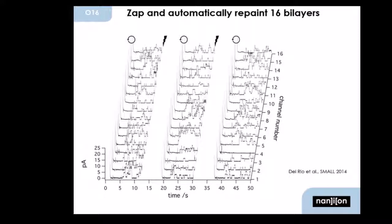You can also zap these bilayers and, just by a push of a button, repaint all 16 of them. Of course, you wouldn't do that on purpose during an experiment, but if you add your protein or apply high potentials, what normally happens is that some of these bilayers break. It's really easy, just by a push of a button, to get all these bilayers back.